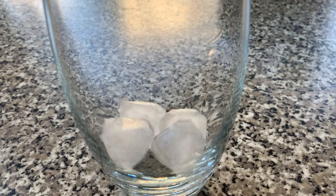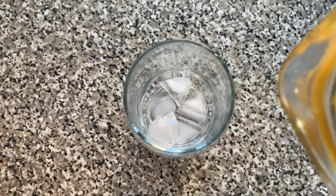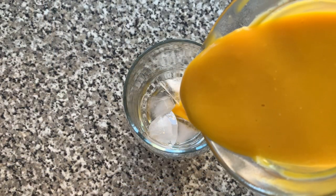To serve, add some ice cubes to a glass, then pour in your chilled mango milkshake.